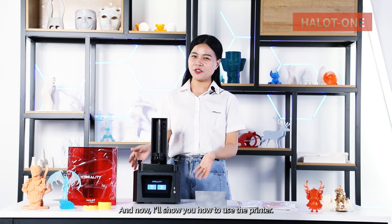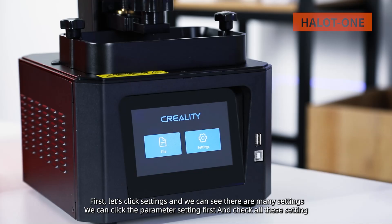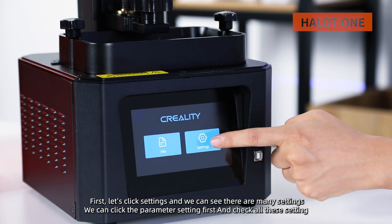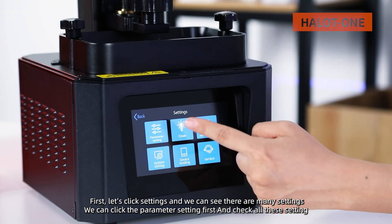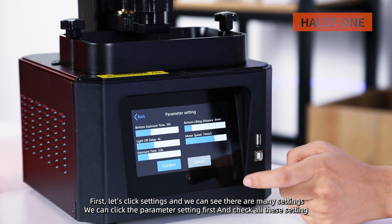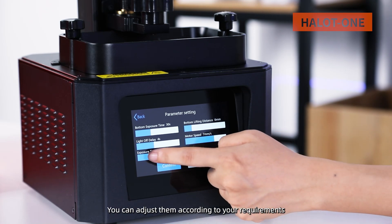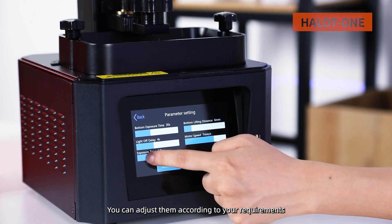Now I'll show you how to use this 3D printer. First, let's click Settings — we can see there are many settings available. We can click Parameter Settings first and check all these settings. You can adjust them according to your requirements.